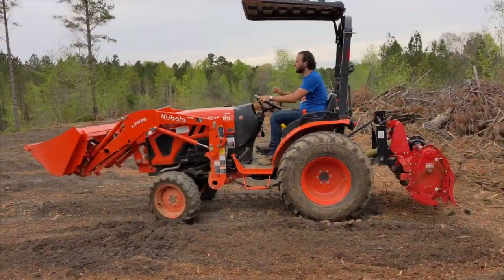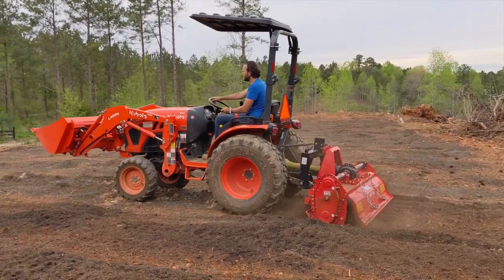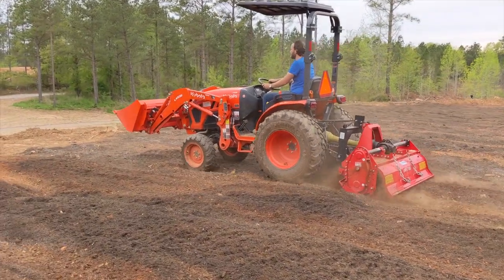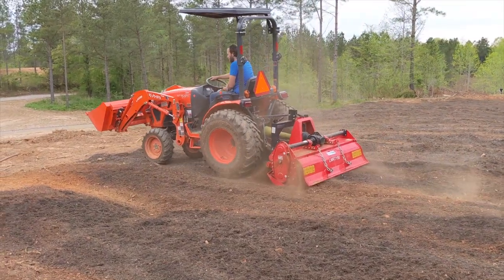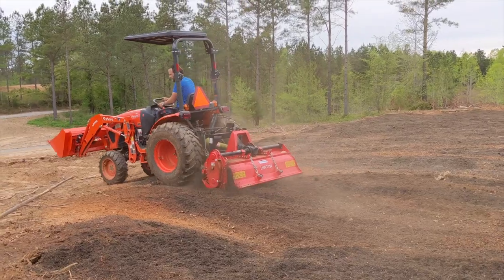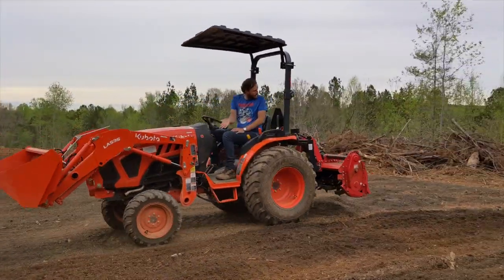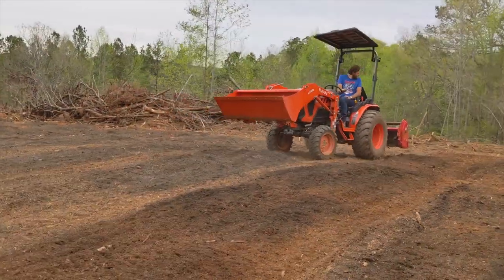Once we finished spreading the fertilizer over the entire garden, it was time to get on the tractor. We used our Kubota LX2610 and the Titan Attachment 60-inch Tiller to work all that fertilizer into the garden beds. When we were done with one bed, we would back up to the end of the adjacent bed, drop the tiller, and work our way back towards the front of the garden.